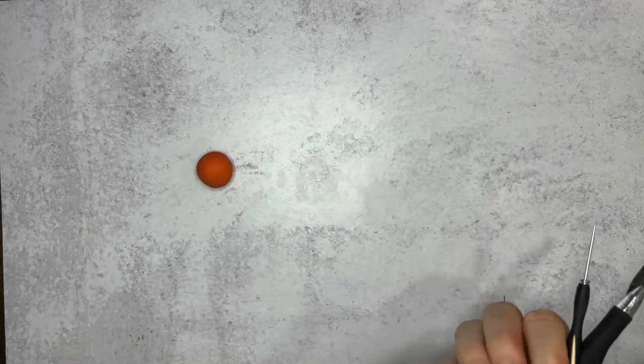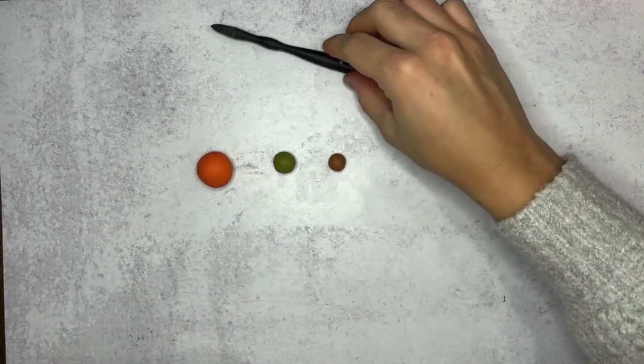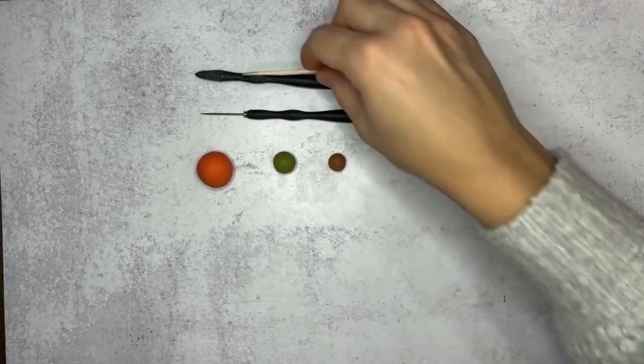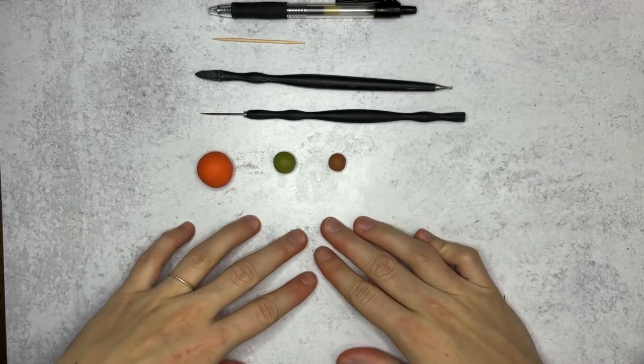You'll need some clay for your pumpkin color, for leaves if you'd like to make those, and for a stem. You'll also need a silicone dowel tool and a potter's needle. If you don't have these, you can use a toothpick and a pen tip. Don't forget a work mat to protect your tabletop.